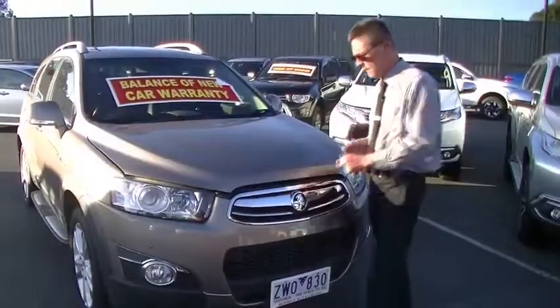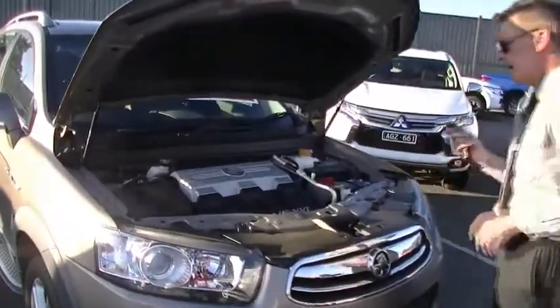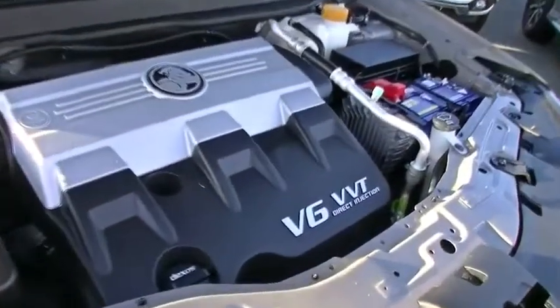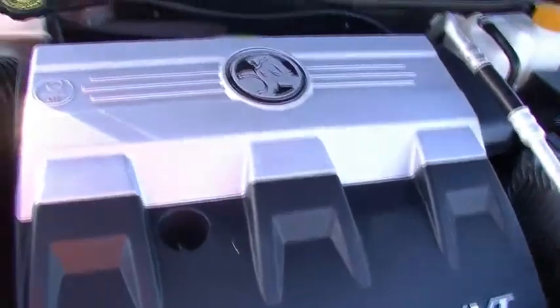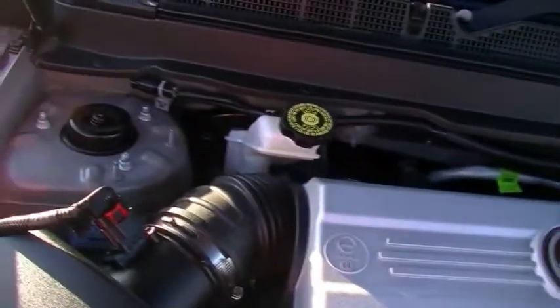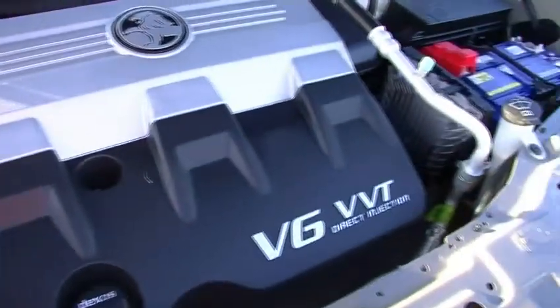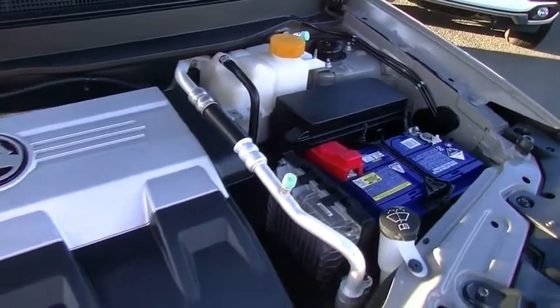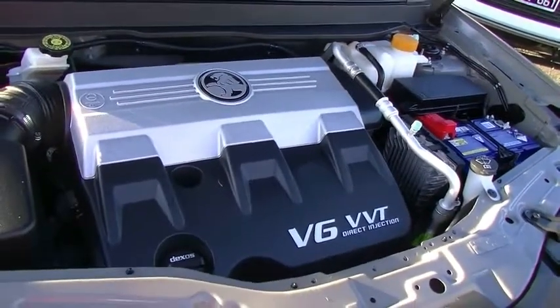Back around to the front of the car, let's have a chat about the performance of the Captiva. Powered by a three-litre V6 motor, it's certainly going to deliver the performance we want — 190 kilowatts of power, 288 newton-metres of torque, all while giving us 10.1 litres combined fuel consumption per 100 kilometres. So you're going to get over 640 kilometres out of the 60-odd litre fuel tank.